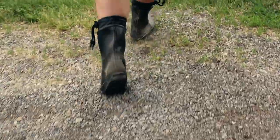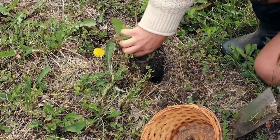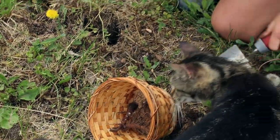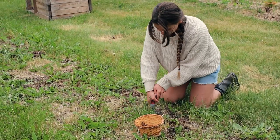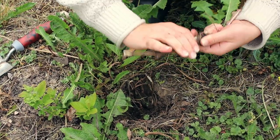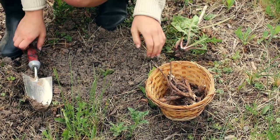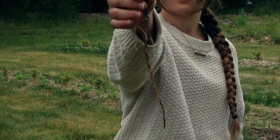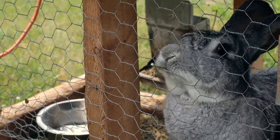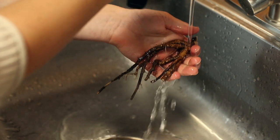Begin by foraging for fresh dandelion root. My favorite place to find them is in the garden, because then I'm also weeding at the same time. Bring your roots inside and scrub them clean with a bristle brush and cool water.